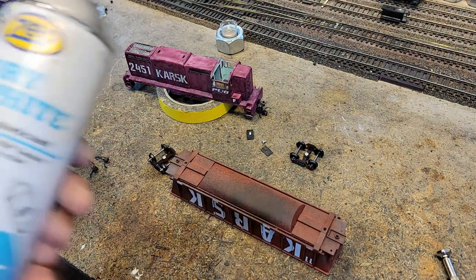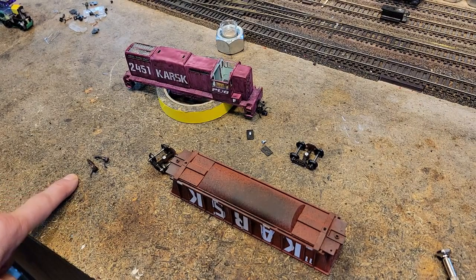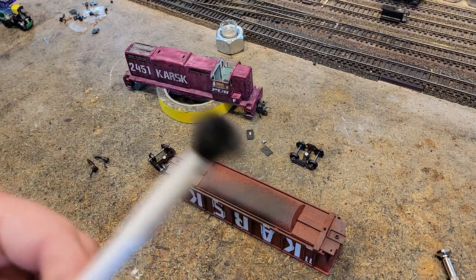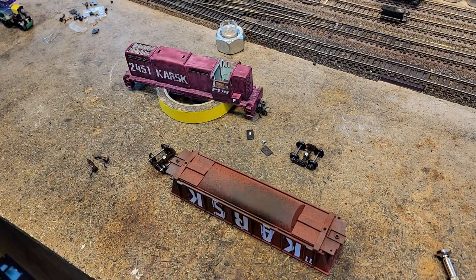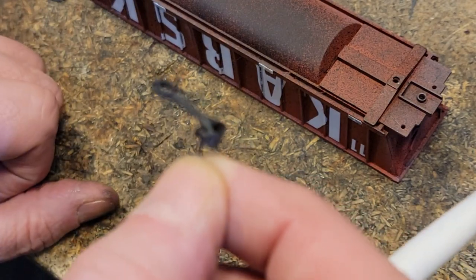The way we're going to prep them is we're going to take the Zep dry graphite, spray the couplers, then take a makeup brush and polish them. They're going to look good and be totally ready to go as far as coupling and uncoupling. I'm going to go spray them, then we'll come back and install. Five minutes later, after spraying the couplers, they're ready to roll.